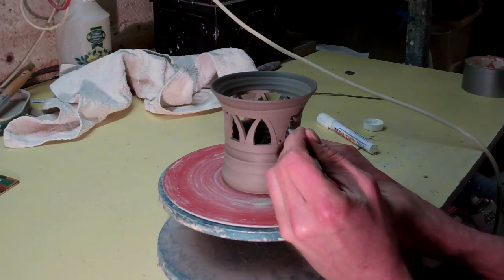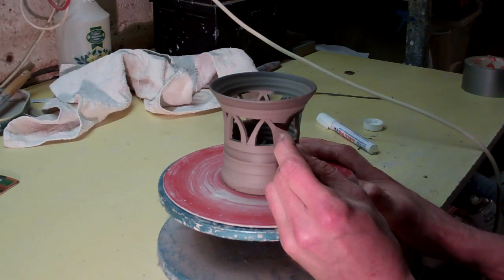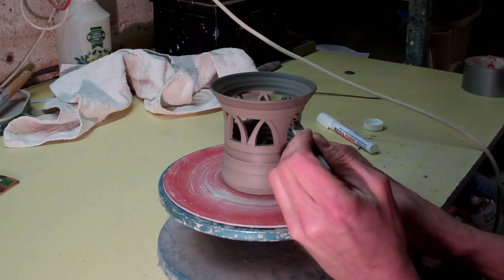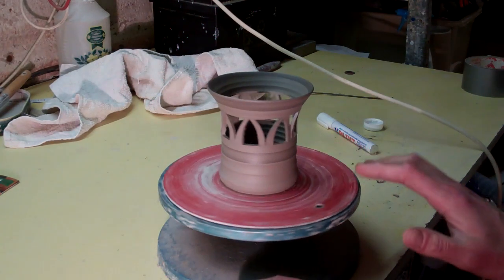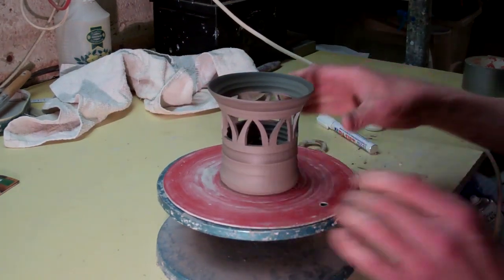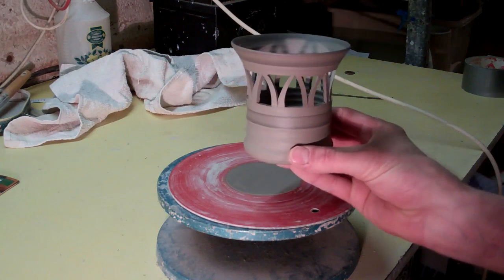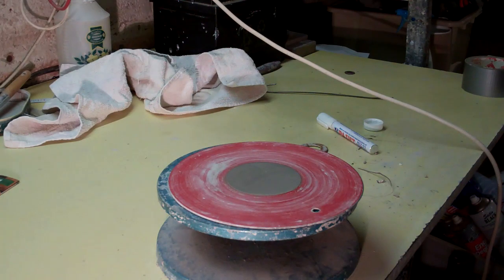Just throw a little simple straight pot. Anyway, come round to the last one now — you don't want to mess it up. So that's it — a little pierced candle holder. It's got a little candle in it to let the light shine through. Just cut that off. You can see all the bits are in the middle. A simple little pierced candle holder.